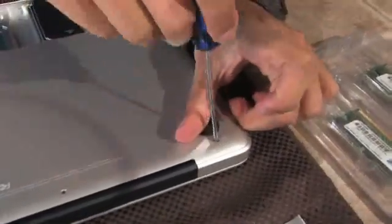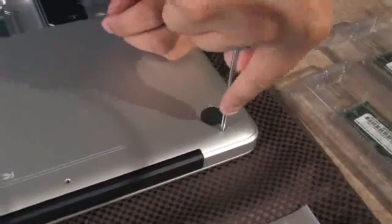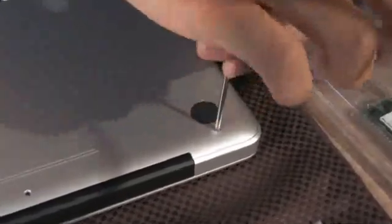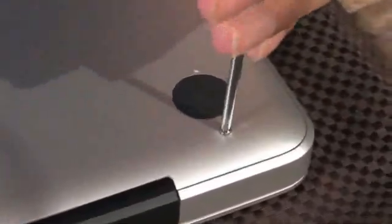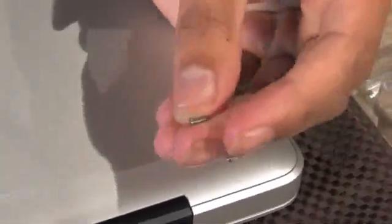Now this is the last screw — it will be on the upper left of the bottom of the MacBook. You want to make sure that you're pressing very hard because this one is the hardest. But not too hard to break the Mac, because that's also not good. This one is a special kind of screw so make sure you remember where it went.